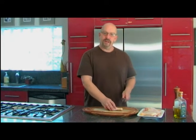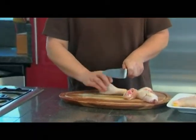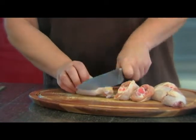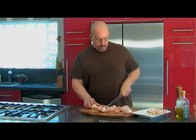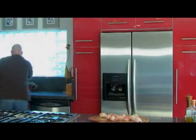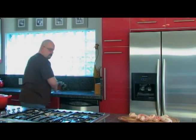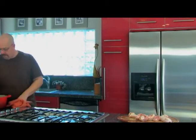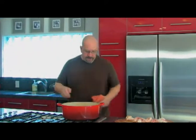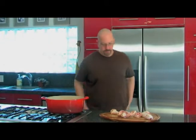We'll cut where the meaty part of the chicken ends and give it a good whack. We're using about two pounds of chicken — this will feed four people nicely. I'm getting my pot. I'm going to use a Dutch oven. You can use any kind of pot that you have. I like a Dutch oven because it goes right from the stovetop into the oven. This is going to be a one-pot dish, which is always nice.